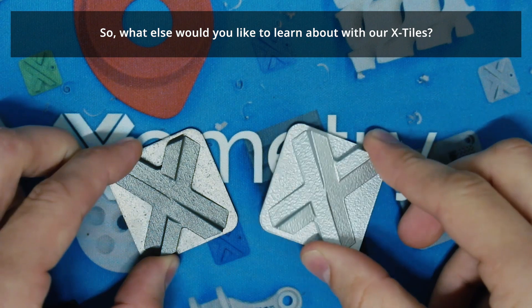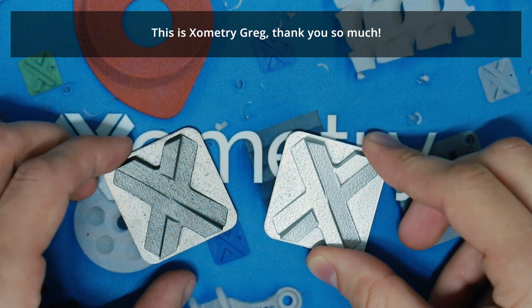That's what I have for today. What else would you like to learn about? This is Zometry Greg — thank you so much.